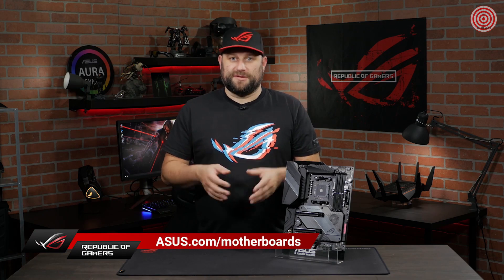For more information about the latest generation of AMD motherboards, please visit our website at asus.com/motherboards. Thanks for watching, and we'll see you next time.